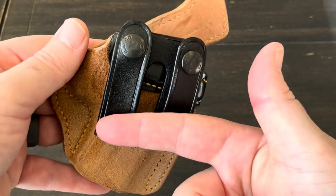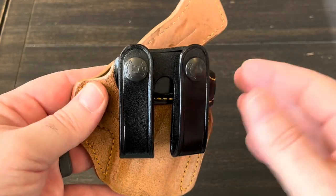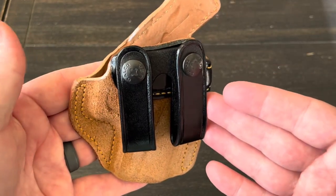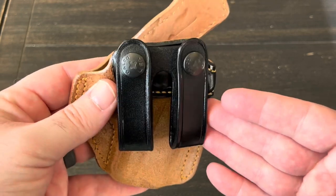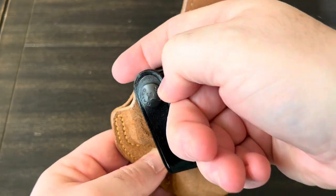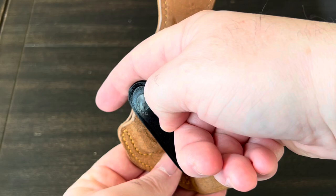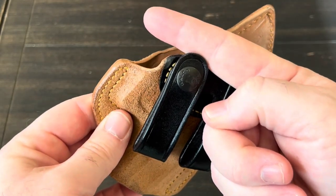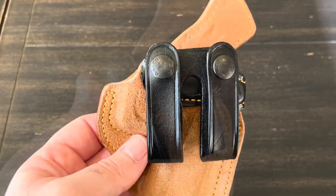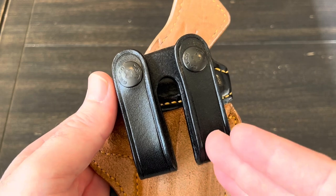If I'm holding the holster straight up and down, the loops are at an angle. The reason for that is once this is on your belt, it gives you a forward cant — I'm guessing somewhere between 15 to 20 degrees, maybe a little more. What that forward cant does is instead of your grip going down toward your pant line, it gets your grip coming upward, which allows your hand to get to it much easier if you have to draw. That's really important if you're carrying in the three to five o'clock position.